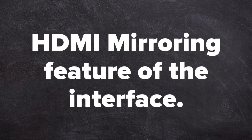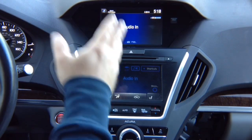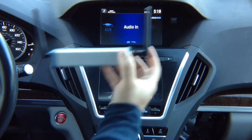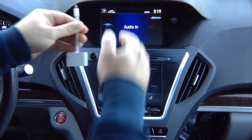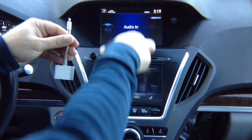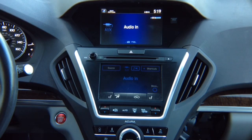HDMI mirroring feature of the interface — now let's test HDMI input. You can connect anything to HDMI that is 720p or higher. You can connect a wireless mirroring device for iPhone or Android. For Android we recommend a wireless device; for iPhone we recommend using Apple's own Lightning to HDMI adapter. You can nicely route the cable into the armrest area — it is nicely routed inside. Just plug in your phone and you have the mirroring. Netflix, Hulu, all video apps work without any limit.